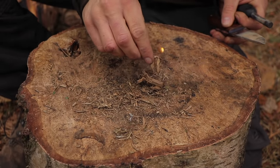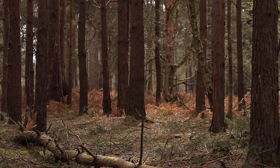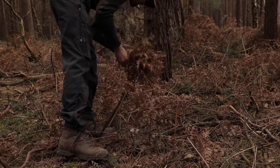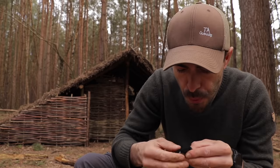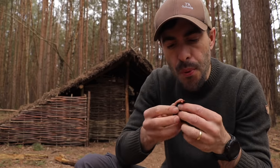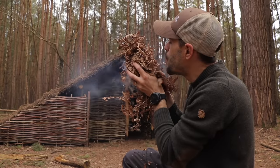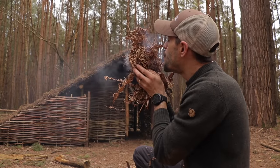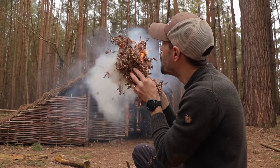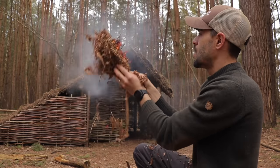Another widely available tinder at this time of year is bracken. It's easy to identify in winter, as it turns an orange-brown colour when it dies back. Just pick a large handful of leaves, avoiding the main stem. One of the best ways to light a fire with bracken is through a traditional flint and steel. Here I am using a piece of charred cloth to catch the spark from the flint. Once I have a glowing ember, I can place it in the bracken tinder bundle and add oxygen to build the ember, creating more heat — eventually the bracken will combust. It doesn't take long, as the leaves of bracken are so thin. It is a flash tinder though, so have your kindling well prepared in order to build your fire.